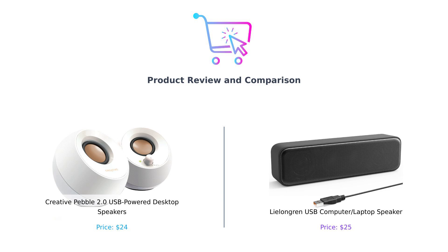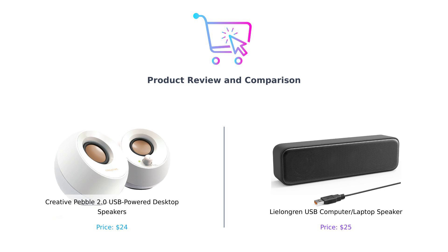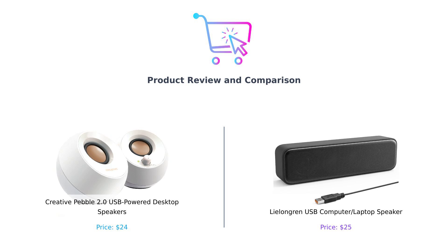Hey there, smart buyers. Welcome back to BuySmart, the channel that helps you make decisions smarter than your average bear. Today, we're diving into the world of desktop speakers. On one side, we have the Creative Pebble 2.0, and on the other, we've got the Lelandgren USB speaker. It's a showdown of sound that'll make your eardrums tingle and your wallet smile. So let's crank up the volume and get started.